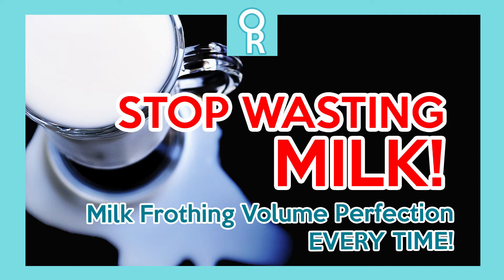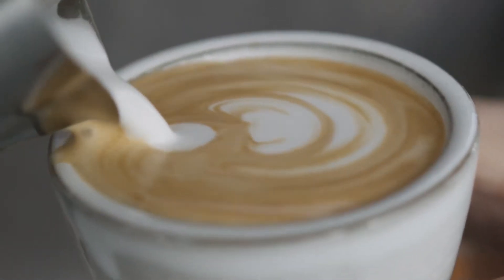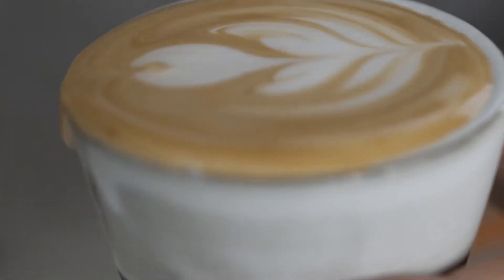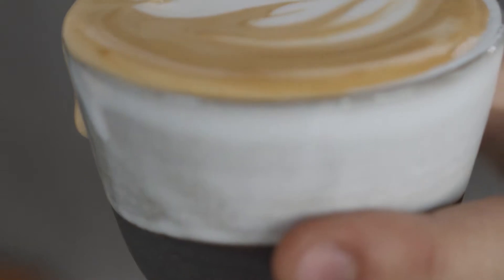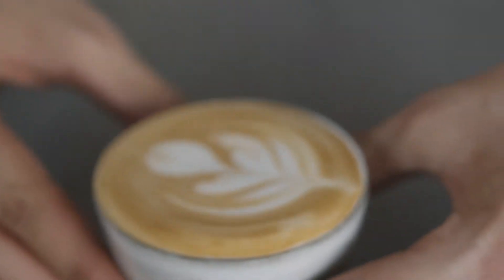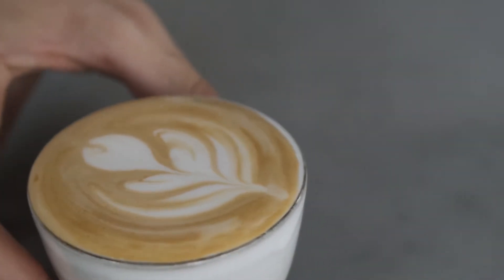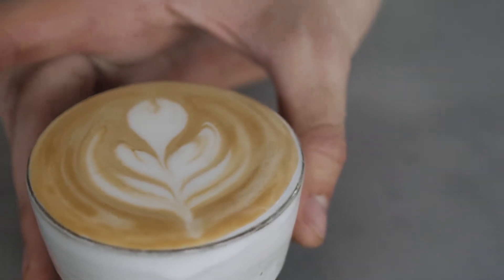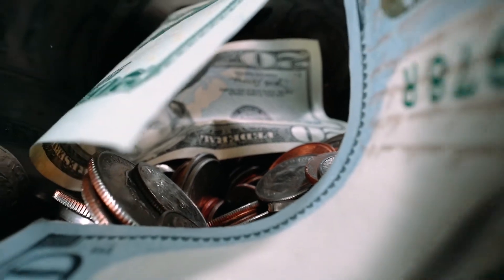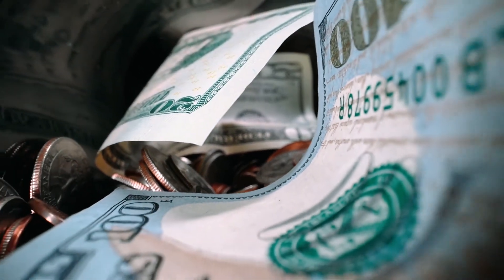Welcome back to Overhead Recipes. This week we're going to talk about the art and science of not wasting milk whenever you are making your favorite latte or cappuccinos, through the use of math. I really want to share some secret tips and practical applications for you to waste less money whenever you're making your coffee, whether you run a business or just doing it from home.